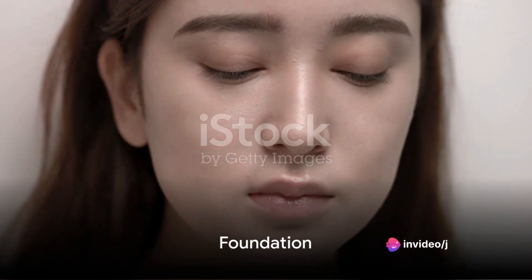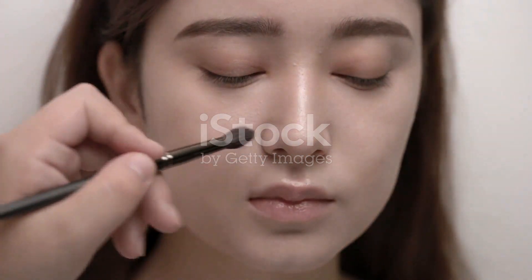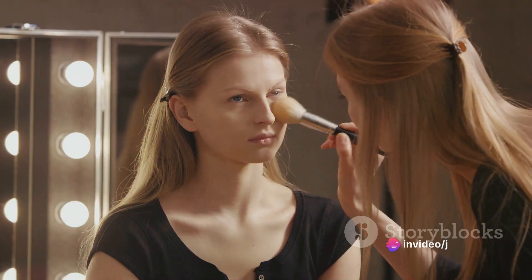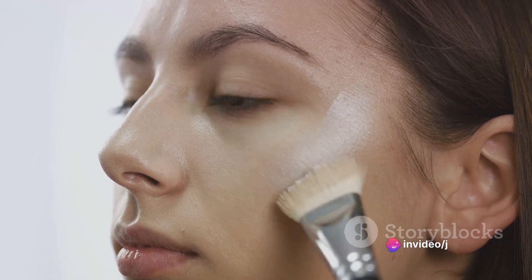Let's begin with the foundation. Tomie's skin appears flawless, so a full coverage foundation is essential. Begin by applying a primer to create a smooth canvas, follow this with a foundation that matches your skin tone, and blend it well into the skin, ensuring that it covers any imperfections.